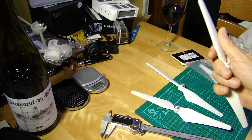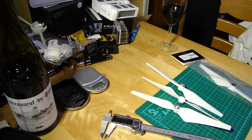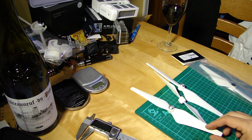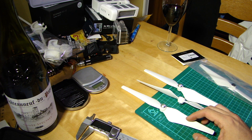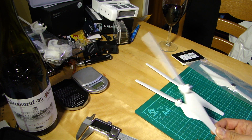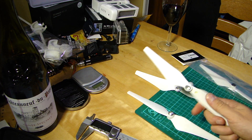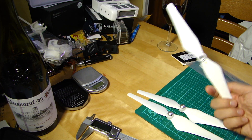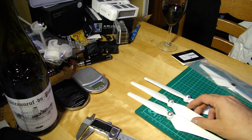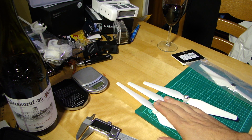The next thing I wanted to look at was weight. The stock prop came in at 13.1 grams, the upgrade prop came in at 13.2 grams — which surprised me — and the E300 thrust boosted came in at 13.5 grams. Whether that's within manufacturing tolerances I don't know; 13.1 and 13.2 you'd think would be within tolerance, but 13.5 I'm less sure about.